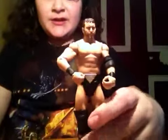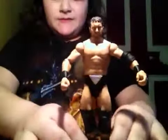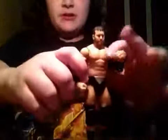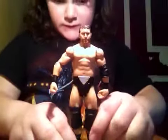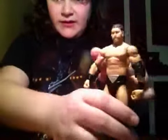This is Curtis Axel, first time in the line. He was Michael McGillicutty, but this is Curtis Axel — this is the real Curtis Axel. I like this one more out of the figures. I would do a comparison, but I don't have both of them, but I pretty much think that this one's better. It's my opinion, and you guys might have different thoughts. That's Curtis Axel — pretty nice figure.